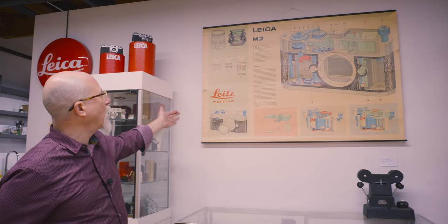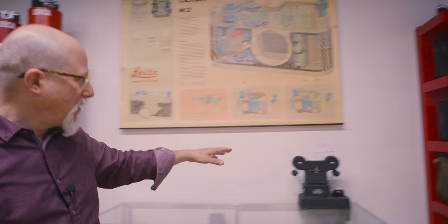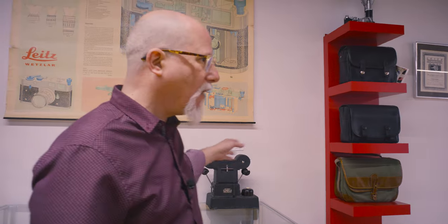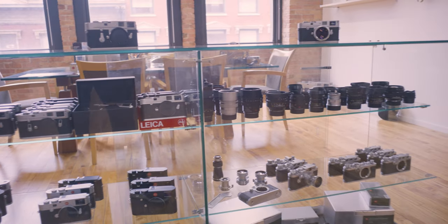There's a vintage poster, which is where our t-shirts come from. This was printed in 1961 for the Leica M2. I just love the color palette — I think it's fabulous. We also have some camera bags, some interesting old negative darkroom gear, and then most of our used cameras are here in the showcase.